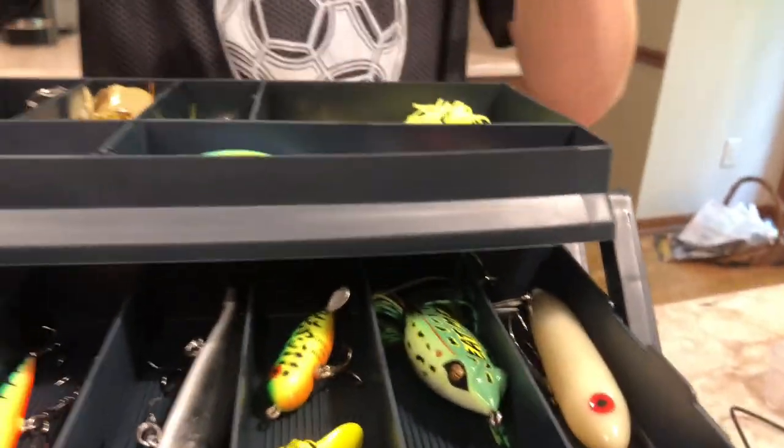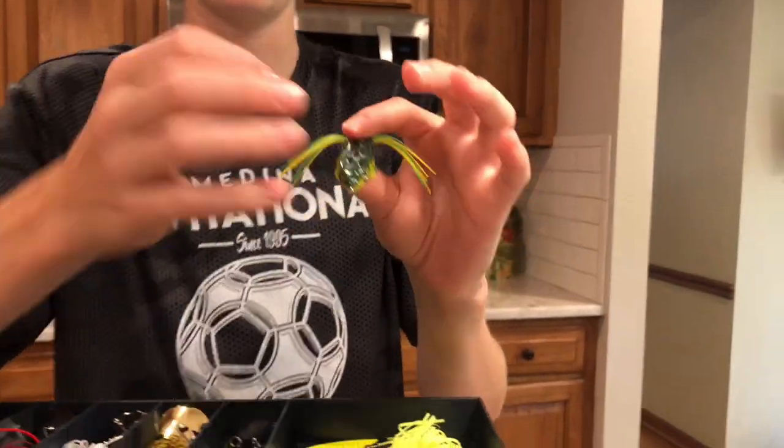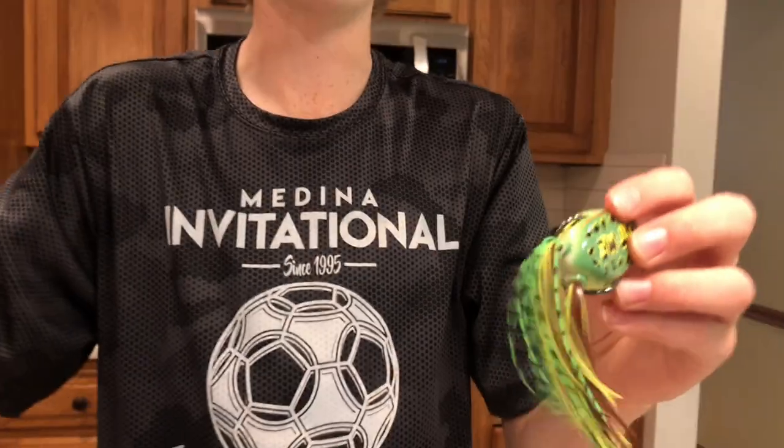Right here we got our frogs actually. We found this in a topwater pack — it's very small. We still need to put pliers and pinch up the hooks right here, we still haven't done that yet. But this is a very nice frog right here — I like the tail on it, I like the colors, it looks like a natural frog.